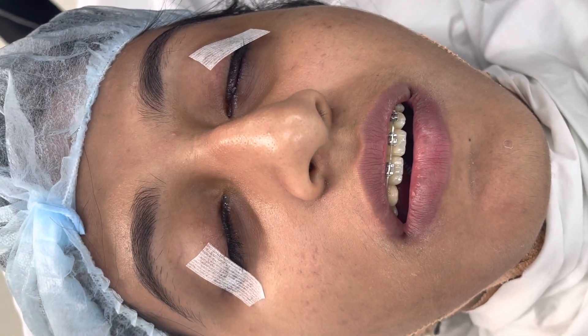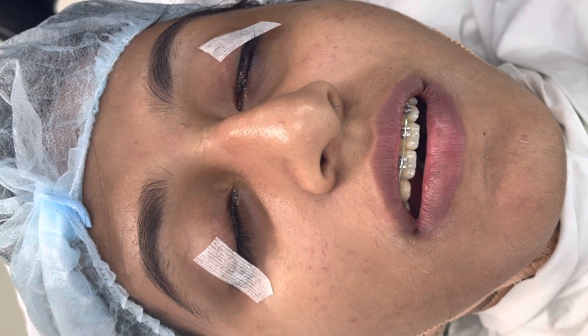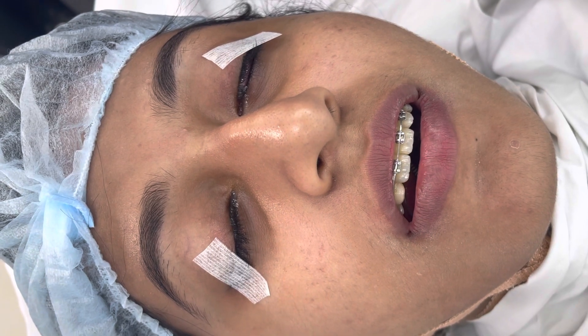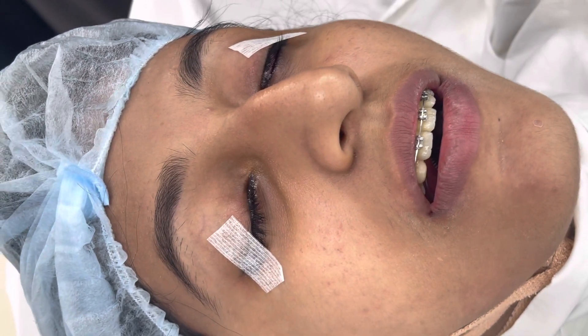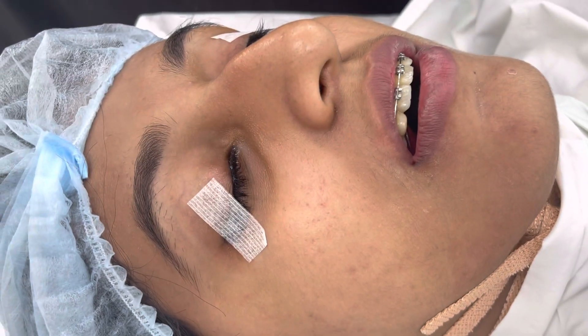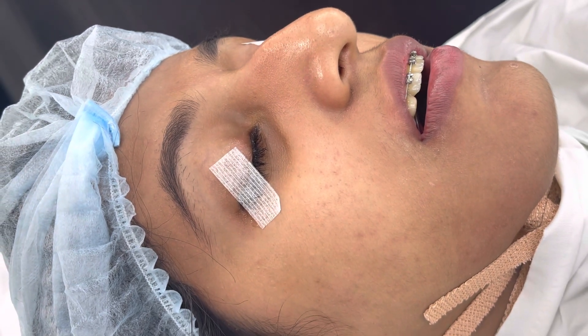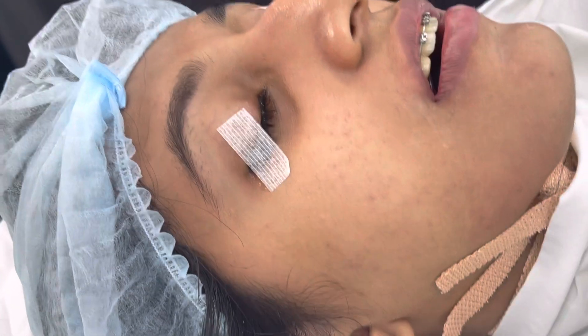We're just about to start this PIMAX facial asymmetry deformity correction surgery — a face makeover. You can see the issues with the upper jaw. This is also after the patient had a couple of treatments before in another city two years ago, so in a way it's a secondary case.